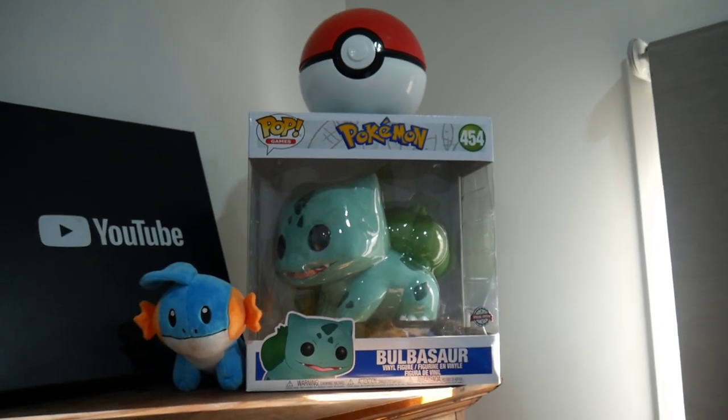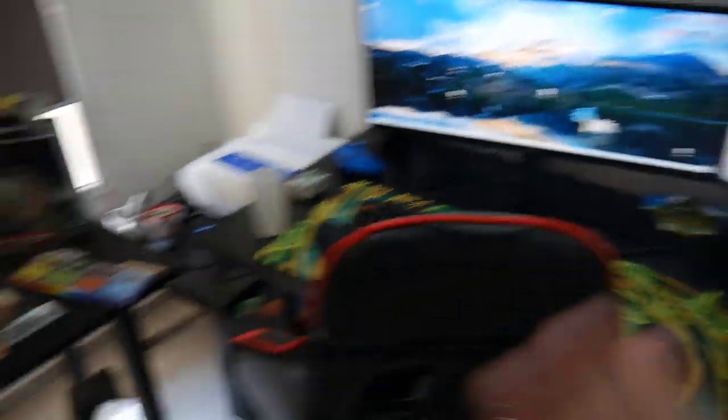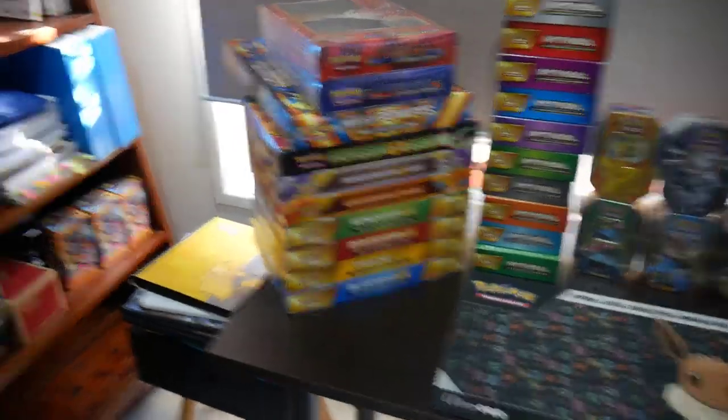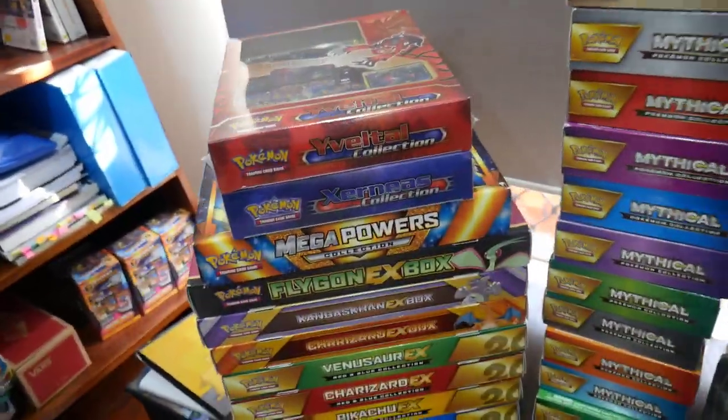I've got multiple rows of Funko Pops, a big thing up there, and a YouTube play button — that needs to be hung up above the computer and the setup. But I wanted to go over this because I want your guys' opinion, so I'm just going to go through some stuff.